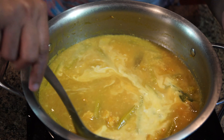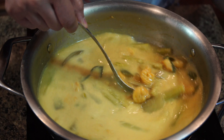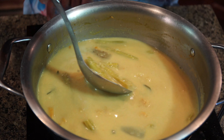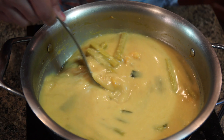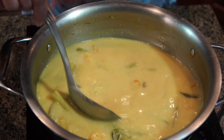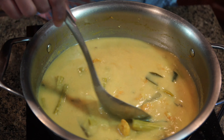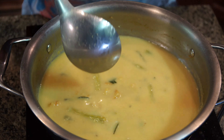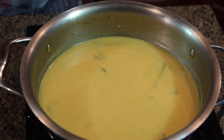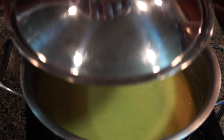Give it a good mix, then turn the stove back on to very low heat. As soon as you see any bubbles, turn it off. Check your salt now and adjust if needed. Our bubbles are showing — turn off and cover.